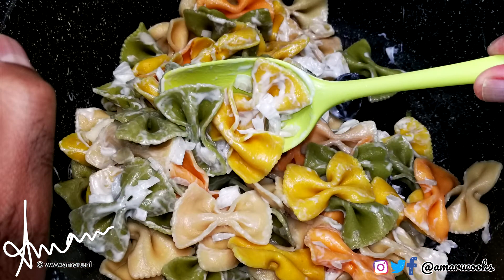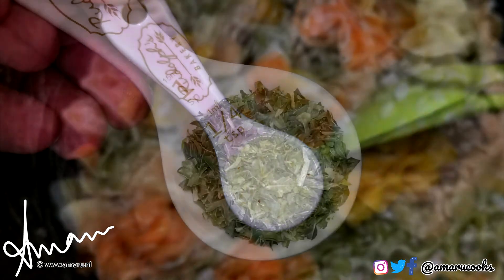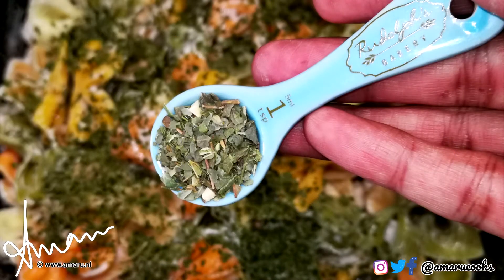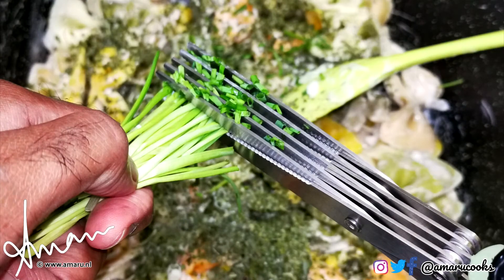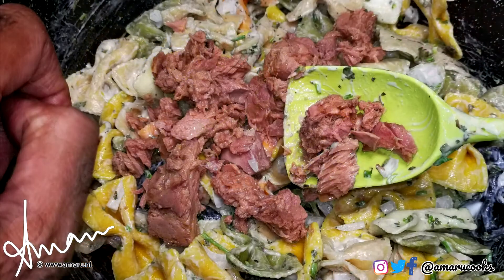We're going to give that a good stir, and after that we will add a quarter of a teaspoon of garlic, one tablespoon of dehydrated parsley — you may certainly use fresh parsley, don't let me stop you. Next, we will add one teaspoon of Mediterranean herbs and some fresh chives. We will give that another good mix, and soon after we will add the tuna.